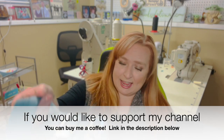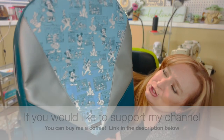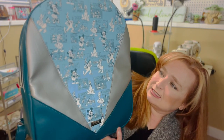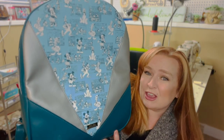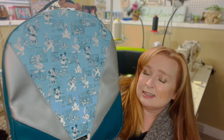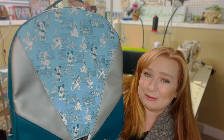Hi everyone, welcome back to my channel and another tutorial. Today I am happy to introduce you to the Sutherland Backpack by Sew Yours. I am not usually someone who likes to sew backpacks but this one was actually super fun to make, I will admit.